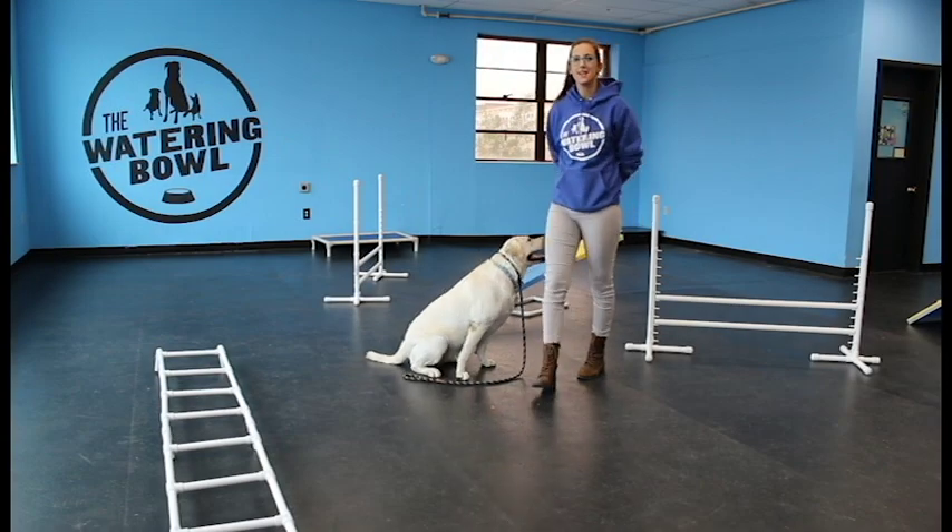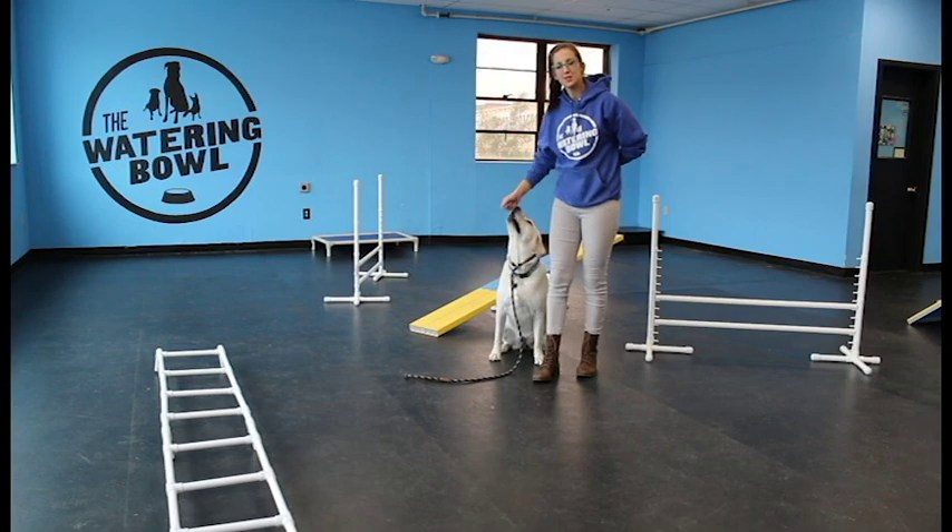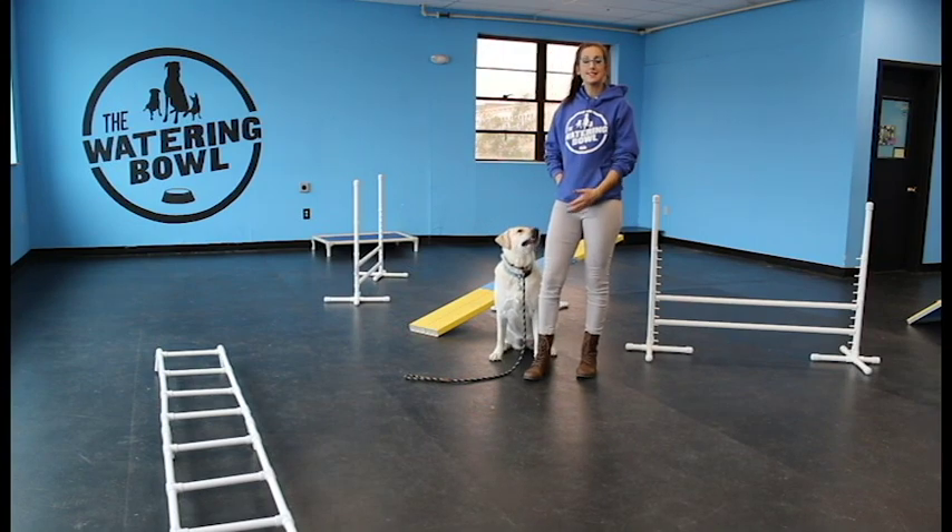Welcome back to the Butt Sniffers Academy. You're here with your Dean, Tracy Pritchard, and Elphie, here to show us how to practice stand.